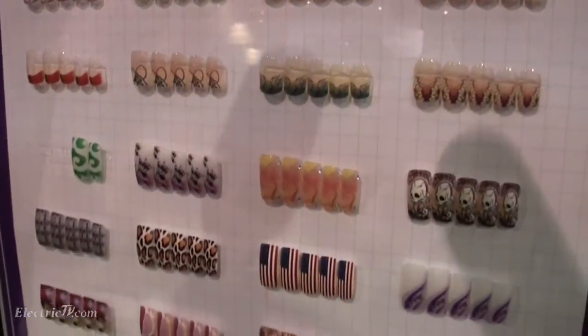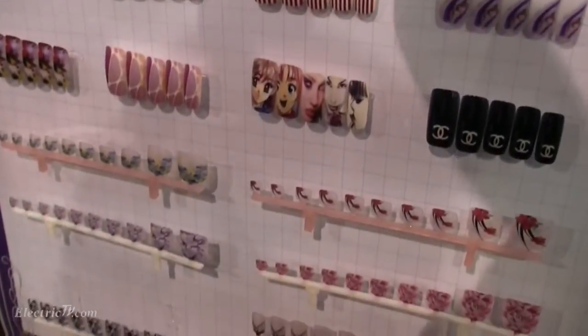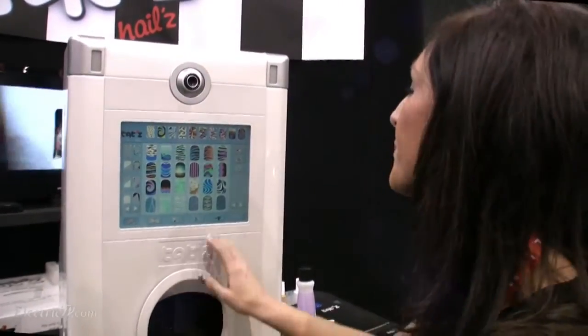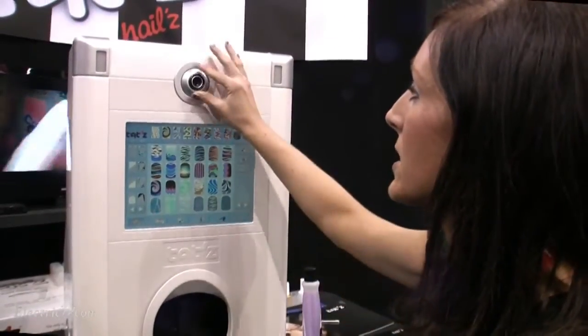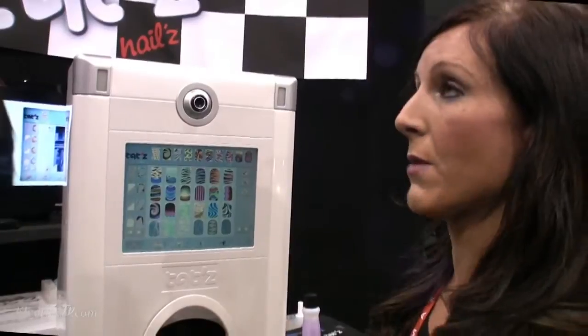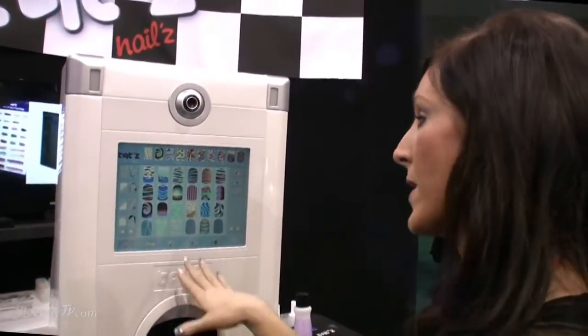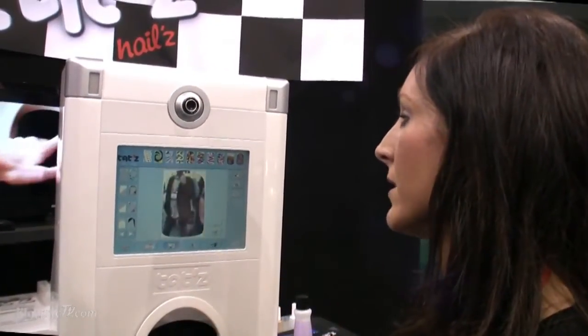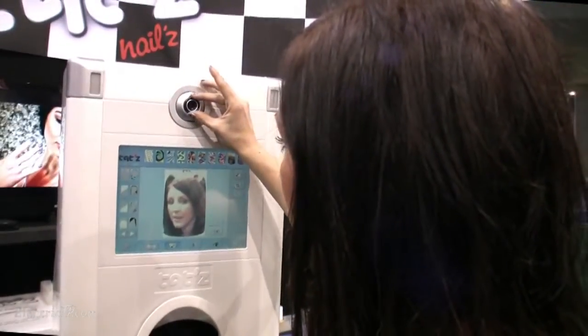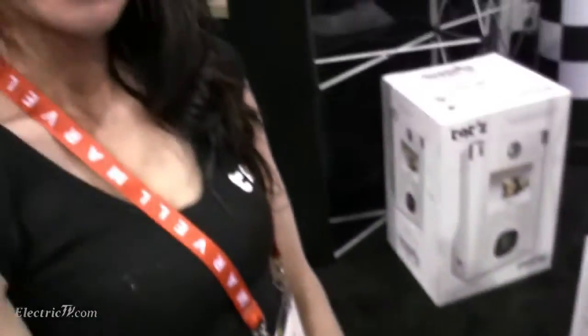We can also make full sets and put them all in at once. We can do toenails for people that like acrylic toenails. There's also a camera here, so let's say we wanted to match your gold thing — we can scan that right in and put it onto your nails. I can put my face right in there, focus it in and out. We also have a USB cord on the side, so I can take your phone, plug it in, and have any image on my nail.